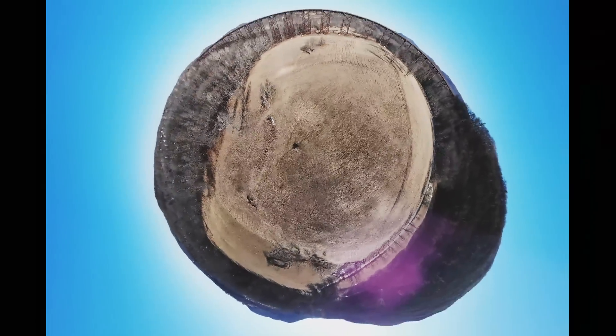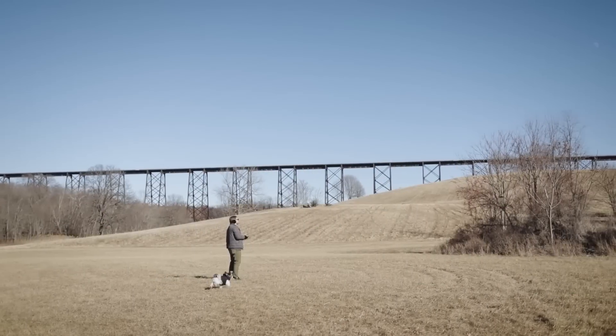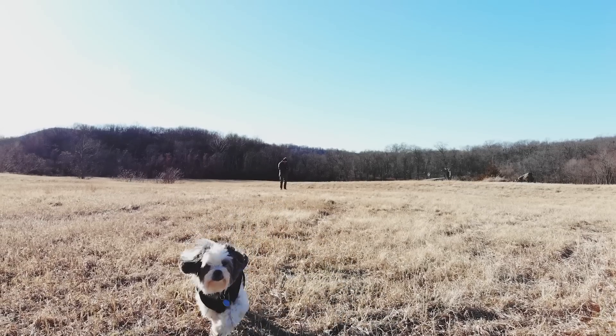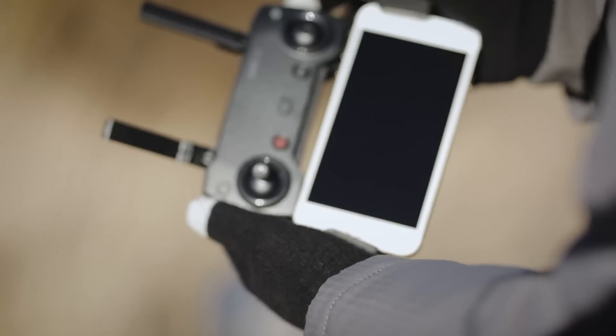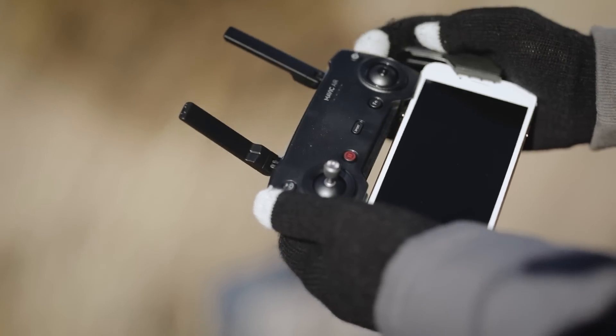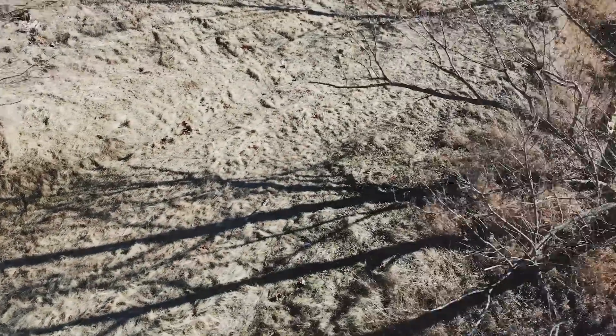DJI is marketing the Air as its most mainstream drone to date, but even the most user-friendly drone still takes some ramping up. The control scheme, which uses a combination of the remote control and a smartphone, takes some getting used to, and it's still possible to slam the thing into a tree, which we learned the hard way.